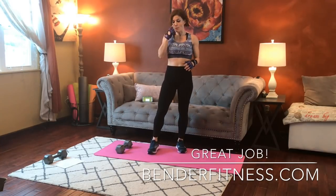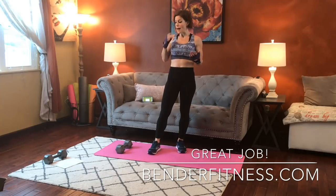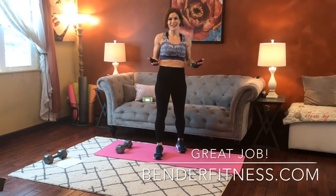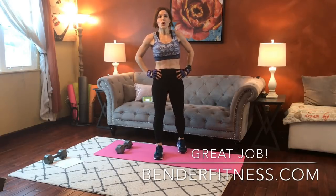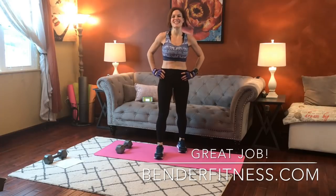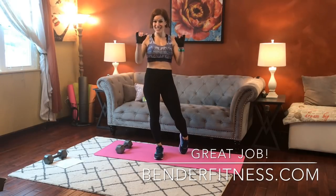Really excellent job with today's workout — really short but efficient total body workout. Hopefully you're sweating! As always, the full workout breakdown will be on my website, benderfitness.com. I'll see you guys next time.